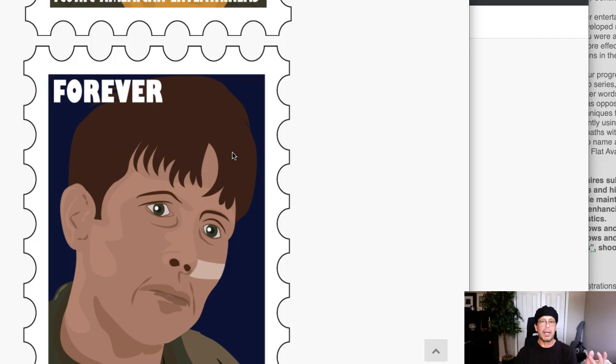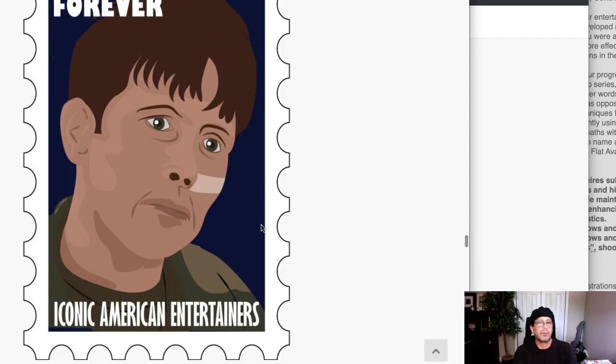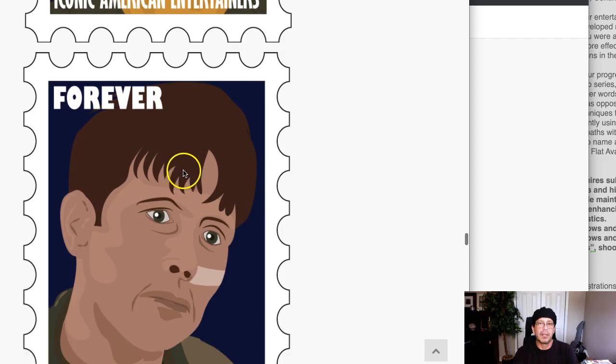If you go too far on the tonal variation between shadow and highlight, you risk the characters looking like they're wearing face paint. If you don't go enough contrast, you'll lose the shadow-highlight depiction — based on the fact that these are stamps and will be viewed at a distance. It's a tough chess match, and it's one of the reasons why we use this assignment. Let's get some shadow, highlight, detail, and texture in the hair.